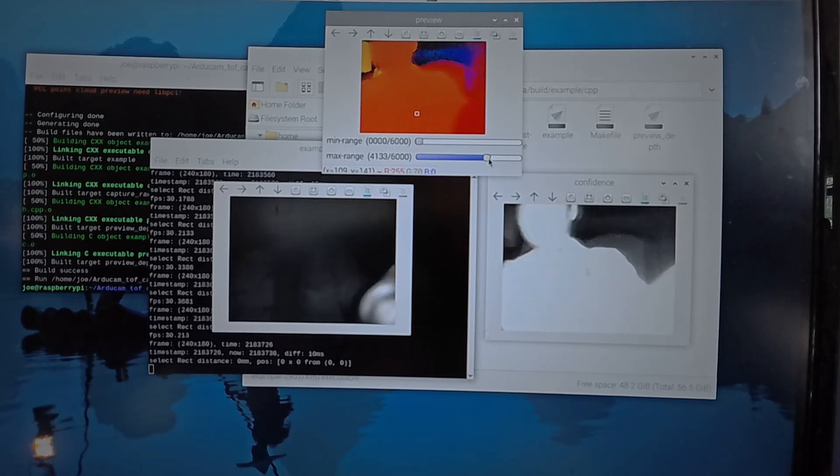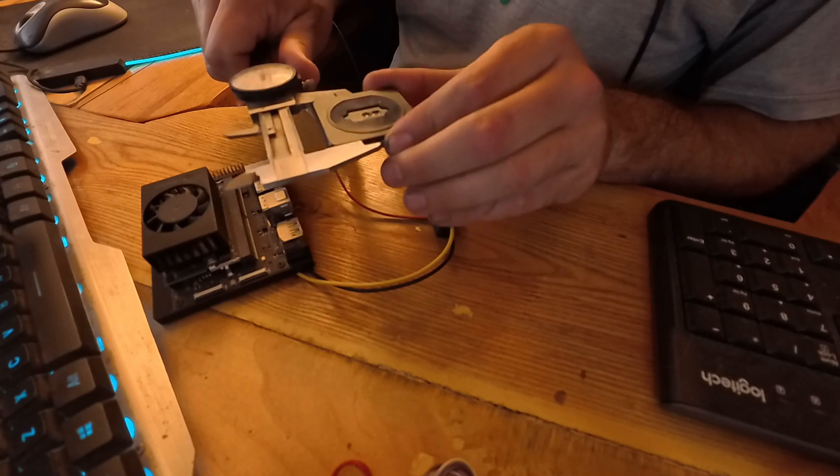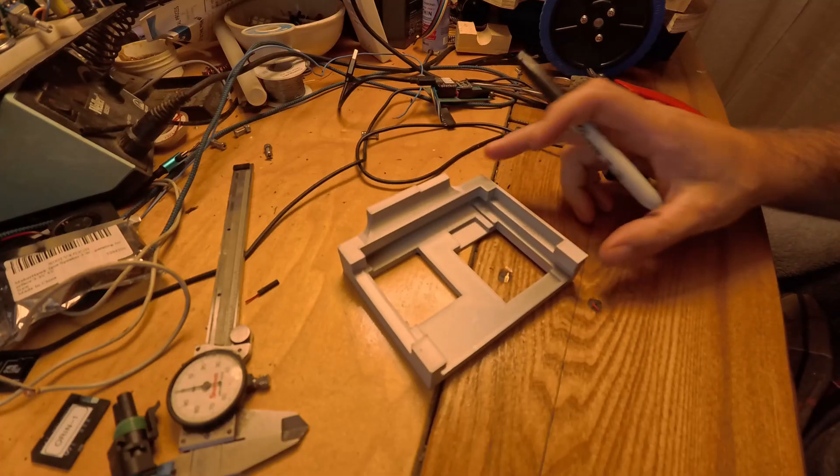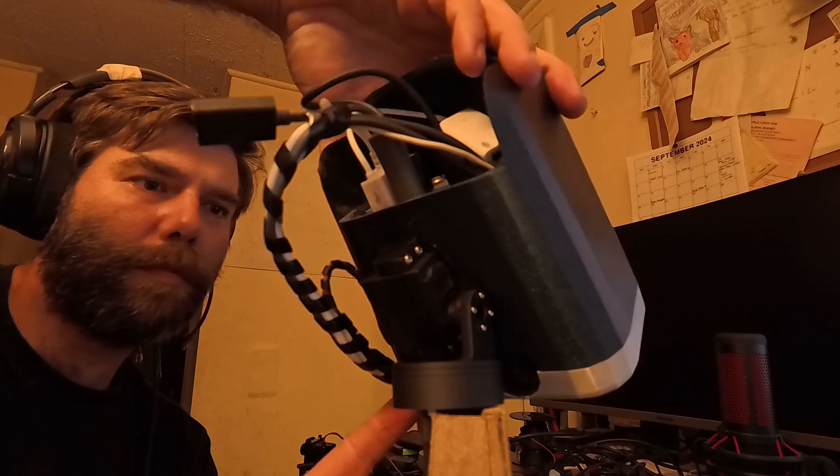To use a time-of-flight camera, at least the way I intended, I needed to know its exact position and orientation in the world. So I needed something to hold that time-of-flight camera. That's where I began learning how to do CAD work and 3D printing. I built the head and attached it to the body with a neck powered by a couple of servos, and voila!